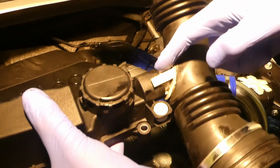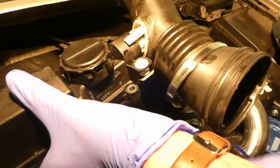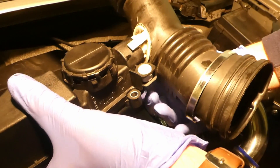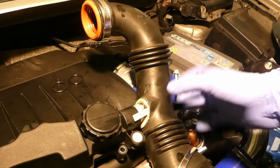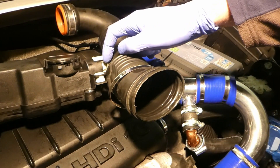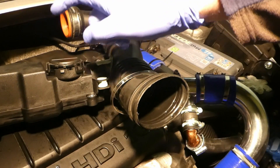This creates a perfect seal, so the CCV valve will work correctly and you won't have any more oil seeping from underneath. Check the description of the video for the o-ring sizes, but definitely replace that one — it's a lot better and the CCV valve will work correctly. Thank you, and please subscribe.